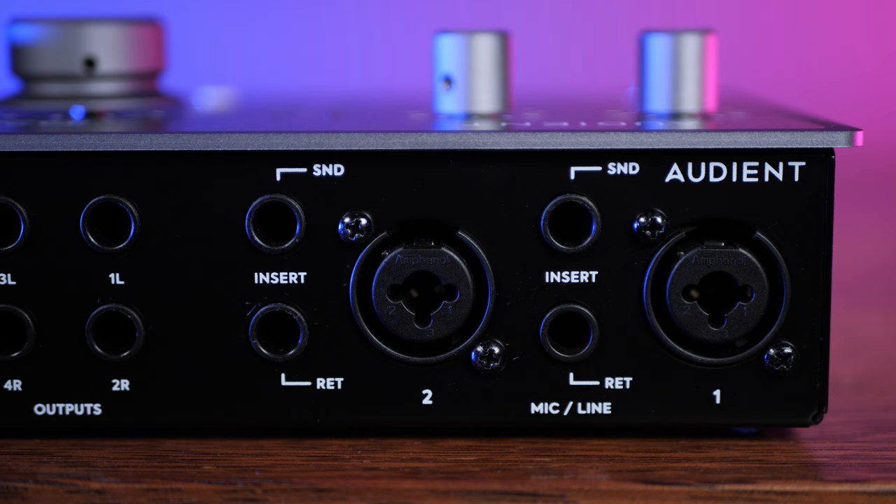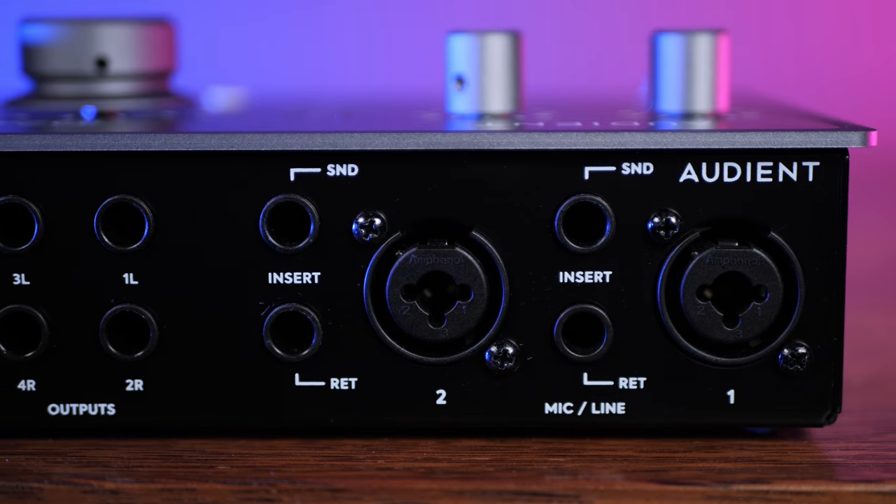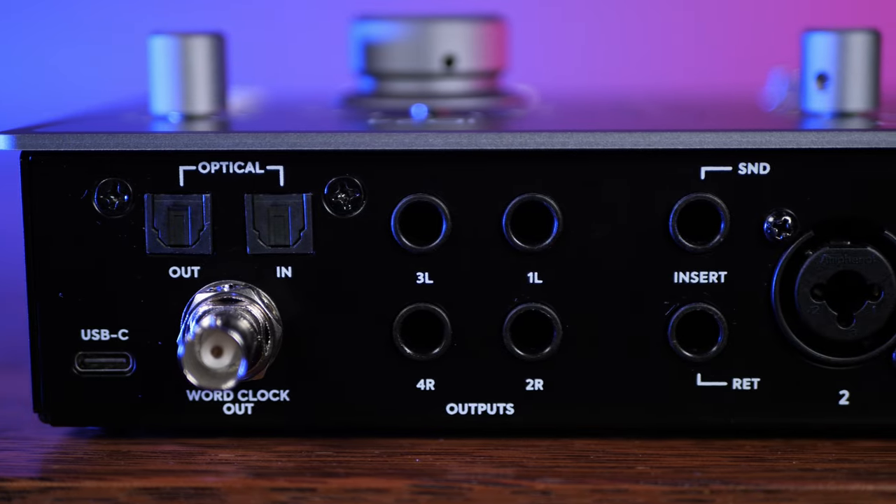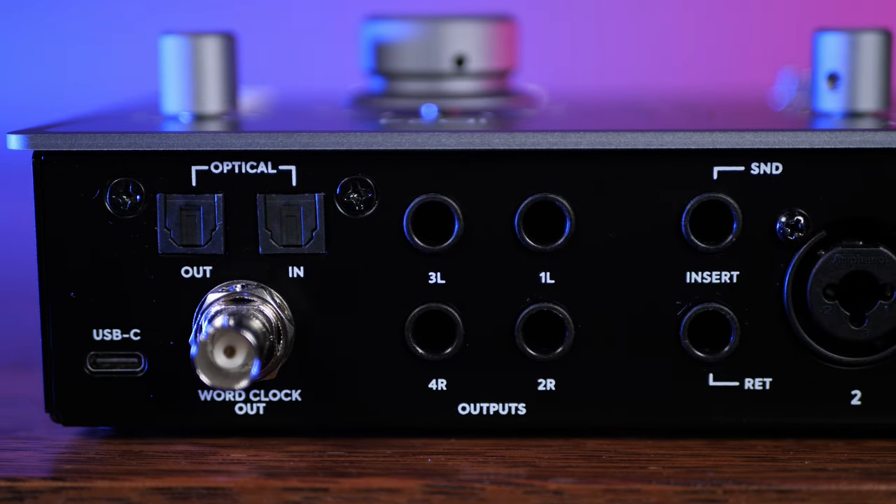On the back we see our two main analog inputs in the form of combo connections for XLR and quarter-inch jacks. Next to these we see the first big step up from the ID.14 in the form of two sends and returns — more on these later. To the left we have four balanced line outs, and next to these we see both ADAT in and ADAT out, bringing us up to the full complement of 10 ins and 14 outs.